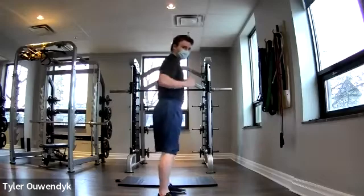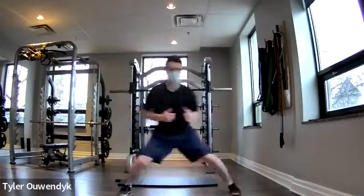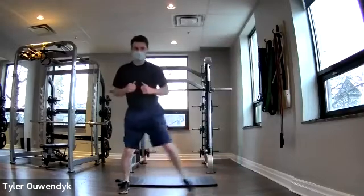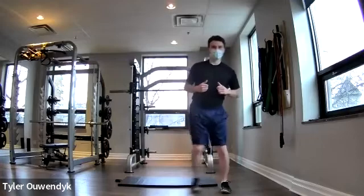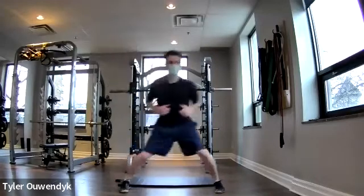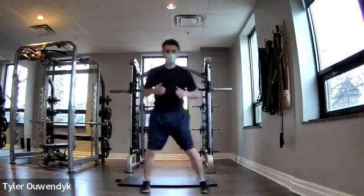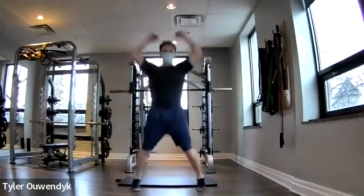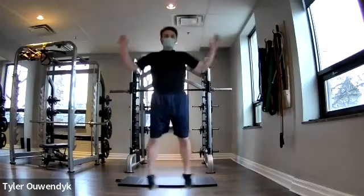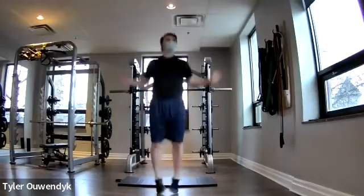We're going to follow into a side step — down, shuffle over, down, shuffle over. Great work! Hopefully we're having fun so far. We're going to go into some jumping jacks after this — get that heart rate up. Almost done, almost there.